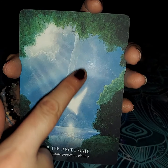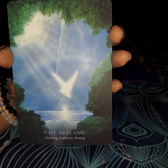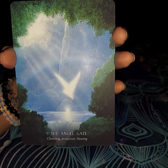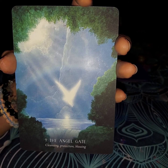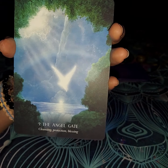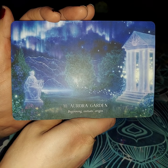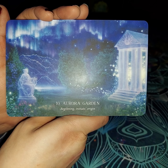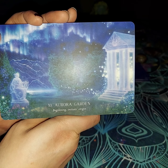It almost seems like a waterfall but a bit of a flash of lightning or something in the background at the same time, and then a bright white dove or something like that. It is very beautiful — it does look like the Angel Gate. The next card is going to be the Aurora Garden: the beginning, initiate, and origin. So it's going to be where everything started and was initiated — where it all started from, because it is the origin.